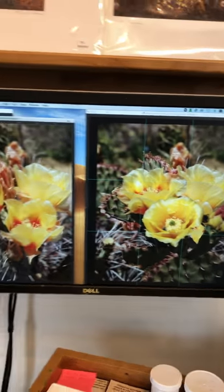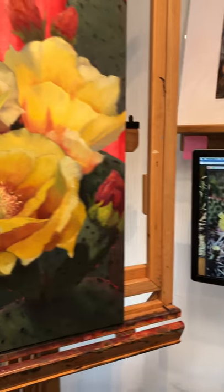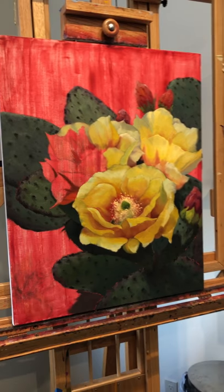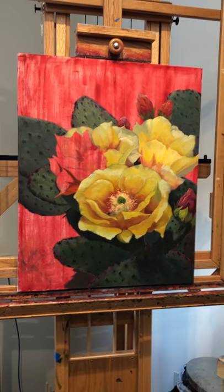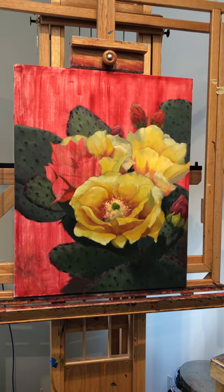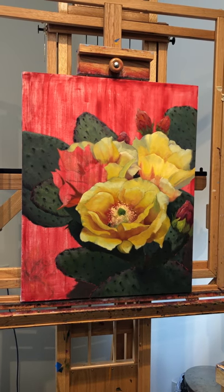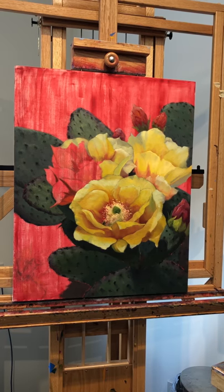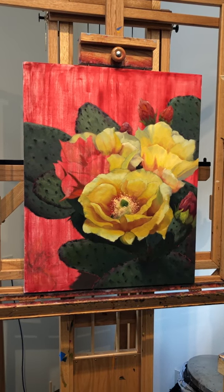And then of course as I'm painting I will be changing things even further. It's rare I paint just from one photo. You'll see I've even added more pads, and I'm still a little undecided on what I'm going to do with the background at the very top and the bottom left corner. But that will come.